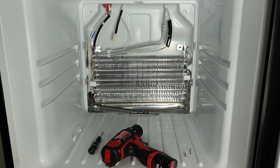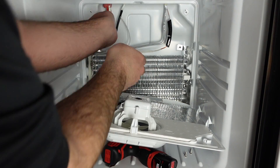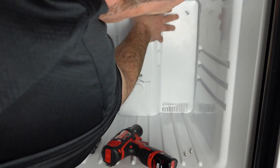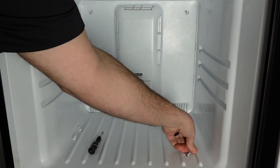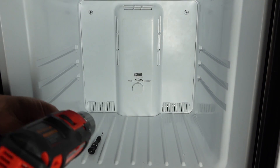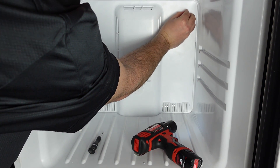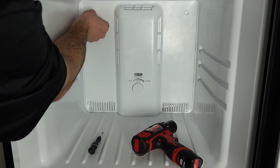Now we can reinstall the back panel for the freezer. To do that, line up the back panel, plug in the connector for the fan, and then tighten the screws. Put the clips back on and that's it.